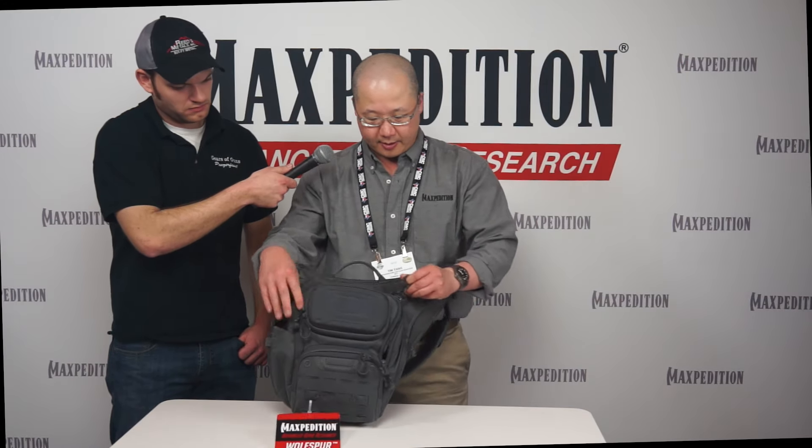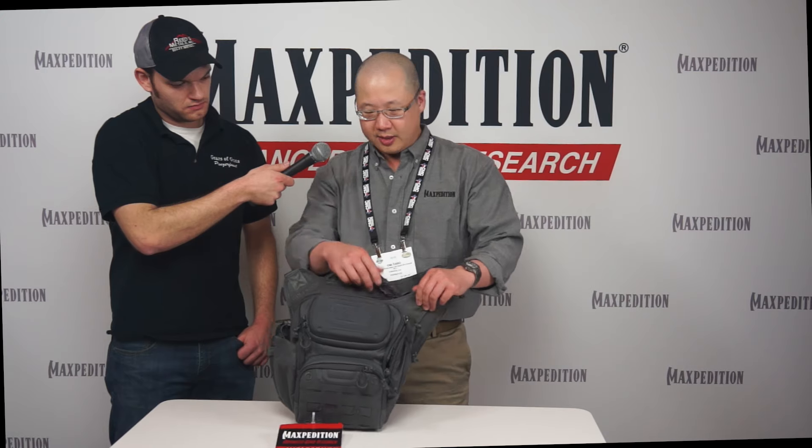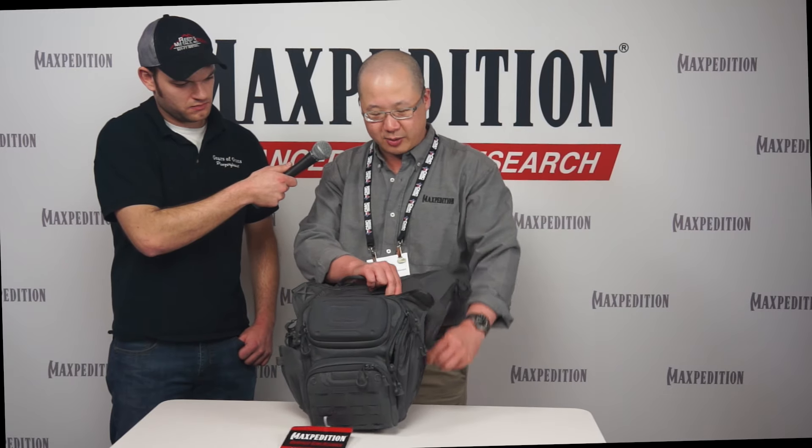A lot of Maxpedition customers use our crossbody bag for concealed carry. We completely redesigned our concealed carry compartment. In the past, our zippers would just go across the top. With the new Wolfspur, it goes across the top, down this side, and all the way down the other side. This three-sided opening creates a large, three-dimensional opening, which really helps facilitate drawing your concealed carry firearm.